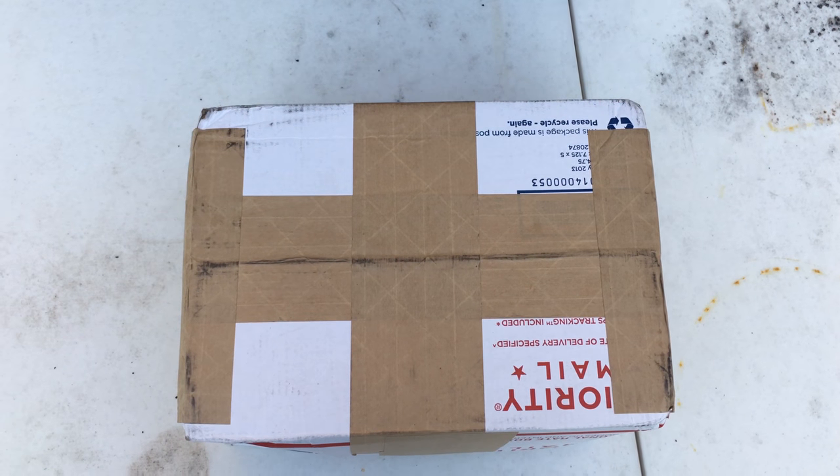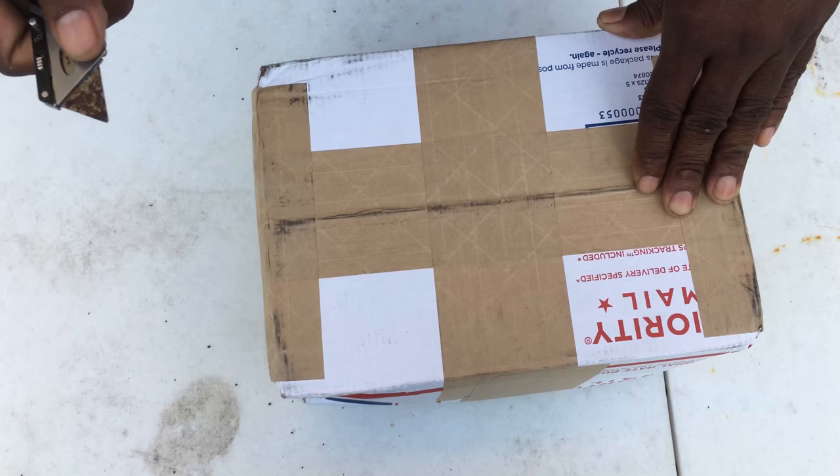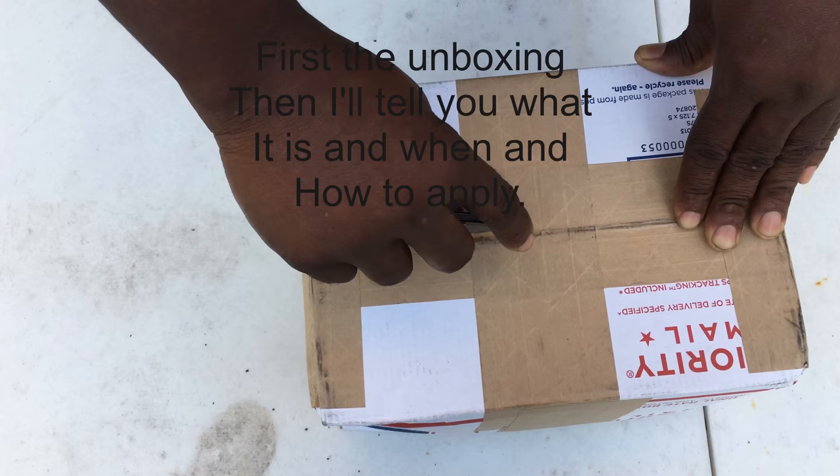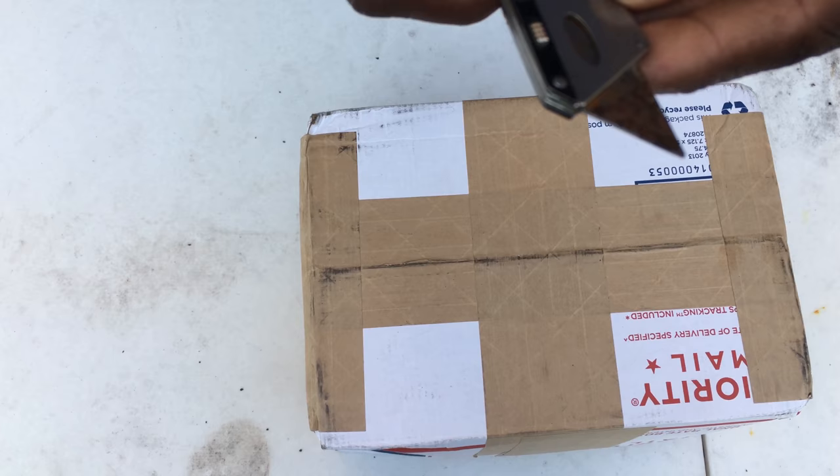What's up yard fanatics, this is your boy BYD back again with another video. Today we're going to have our unboxing of our Prodiamine. This knife is dull — gonna have to run to Home Depot and get another one, so let's run out there real quick.